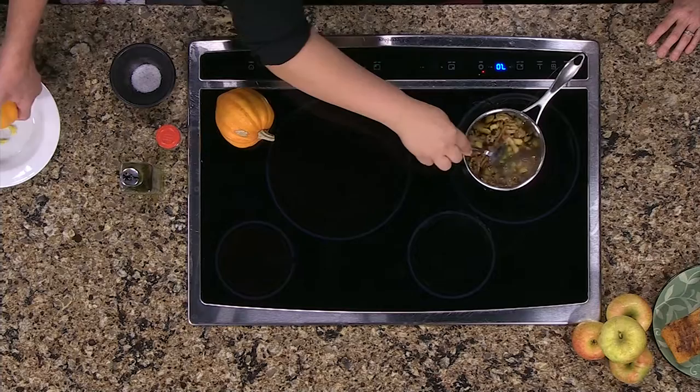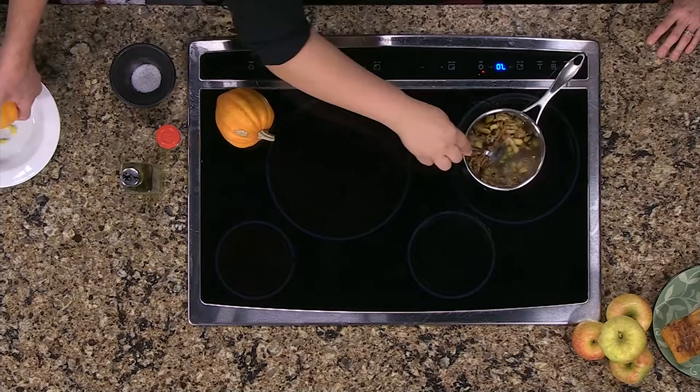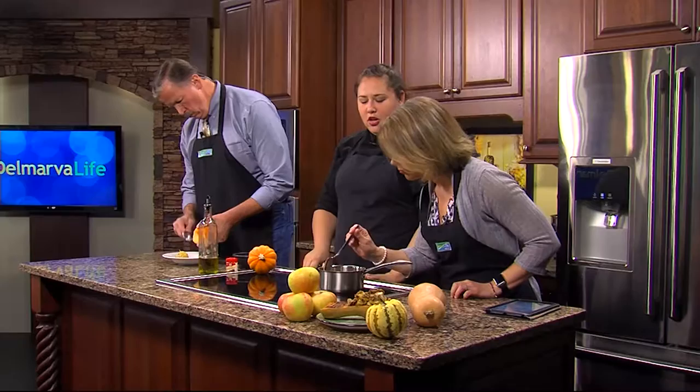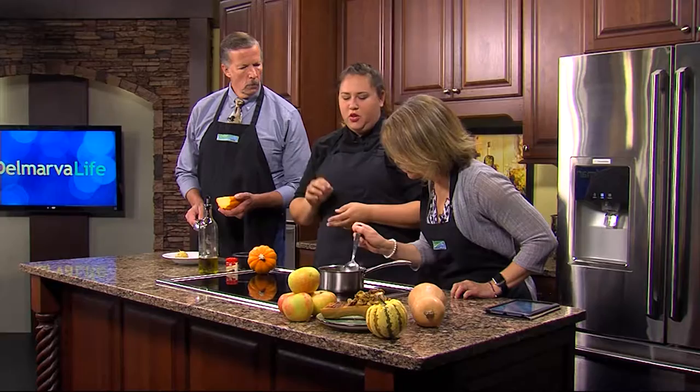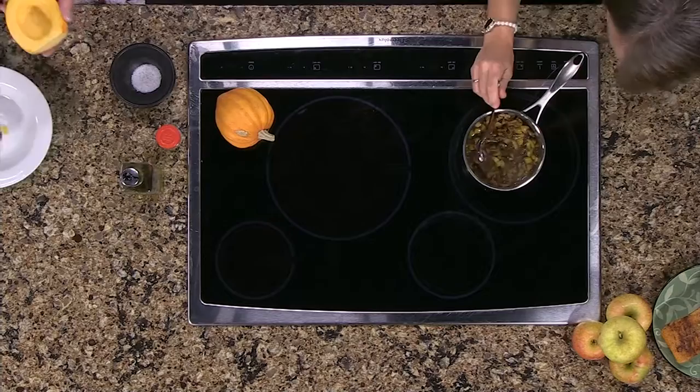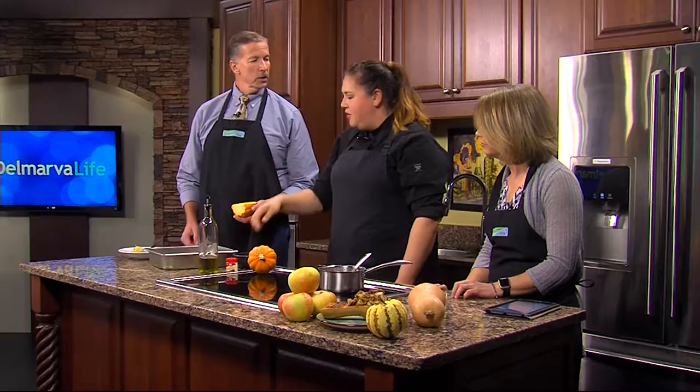In the pan here, we have the filling. You've got apples — whichever apple you like — walnuts, brown sugar, and butter. When you pick your apples, make sure you pick something with a thicker flesh because you don't want it to melt away. These are Golden Delicious apples, so they're a little sweet. There's also a cinnamon stick in there just to give it a little flavor; if you don't have a cinnamon stick, you can just put some cinnamon in.